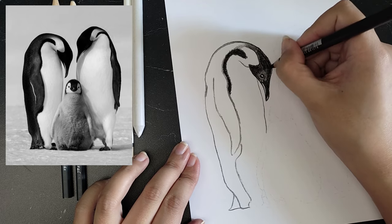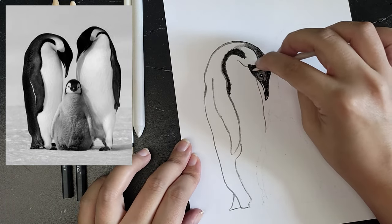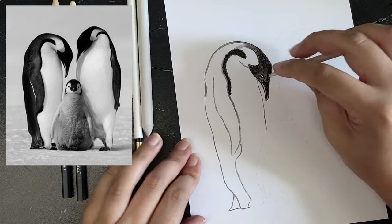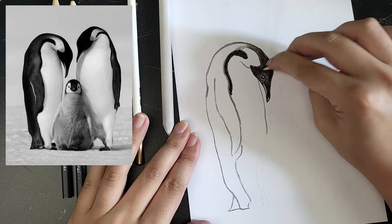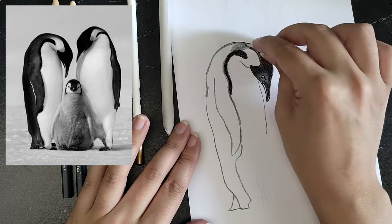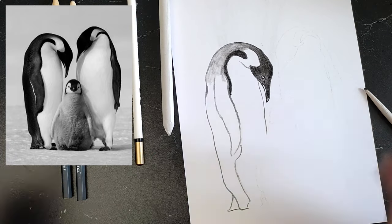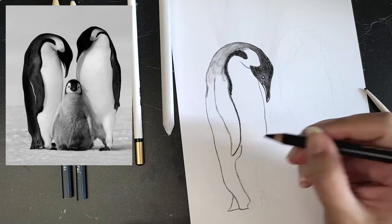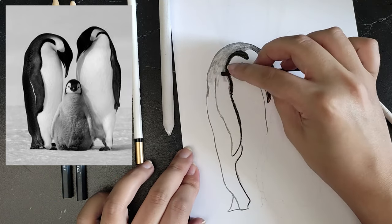After colouring a section with charcoal, I used a tortillon to rub it out. I soon switched to the charcoal pencil because the black parts of the penguin are really dark. A charcoal pencil is pressed charcoal to which they often add something to the mix, and therefore it's even darker than a regular charcoal stick. But it's also just a little less easy to erase.